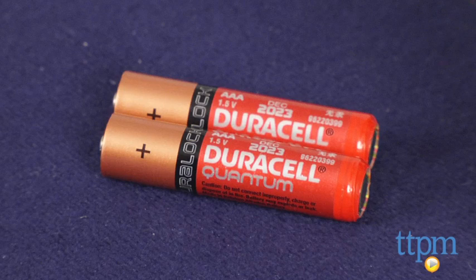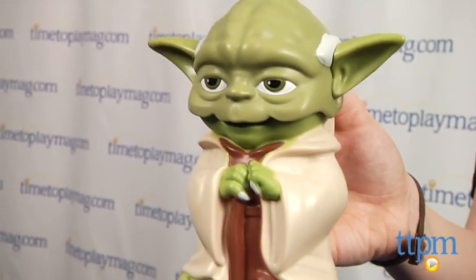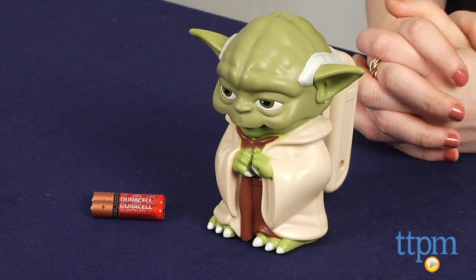Two AAA batteries are required and included. We think for little Star Wars fans, this can help ease fears of the dark, and for collectors simply make a fun addition to any collection. The Star Wars Yoda Character Flashlight is for fans ages 3 and up and it's from Jakks Pacific.